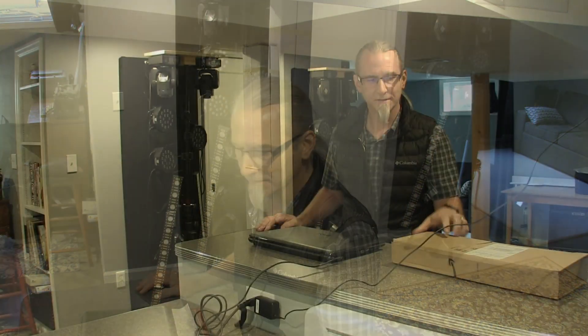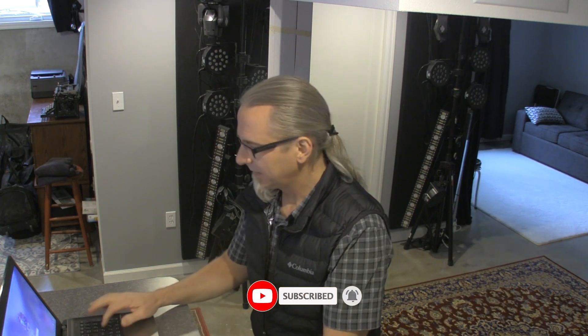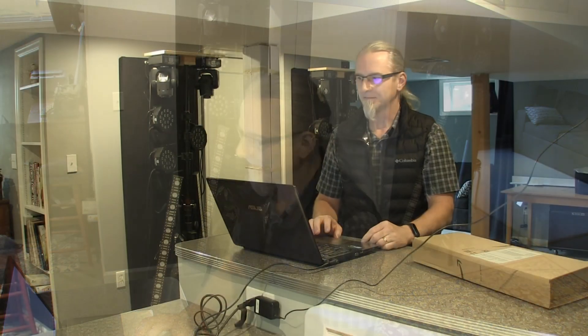We haven't used it yet because I've been working on the controls for it and not wanting to buy a very small controller that wouldn't really work for anything. It's a very small system but there's a lot of lights there. So I was trying to figure out a way to control the lights using a computer program called QLC Plus.